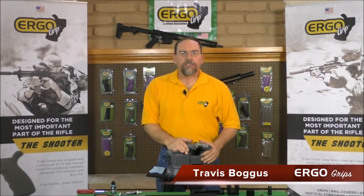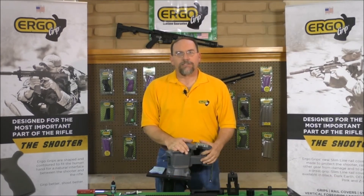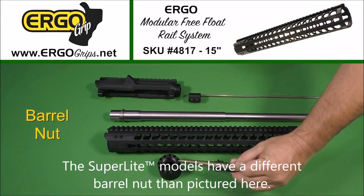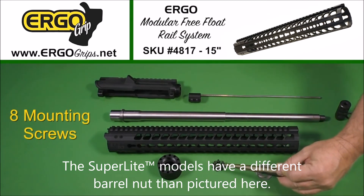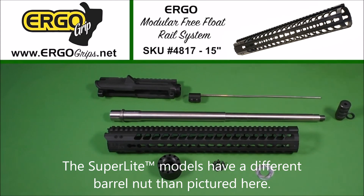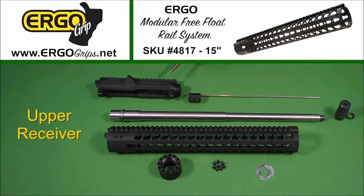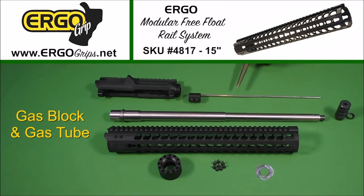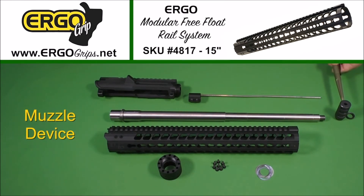Today we're going to install an Ergo modular free float rail system. The parts included in your rail system are the rail, barrel nut, eight mounting screws, and barrel nut shims. You will also need an upper receiver, barrel, gas block and gas tube, and muzzle device to complete the installation for your AR-15.